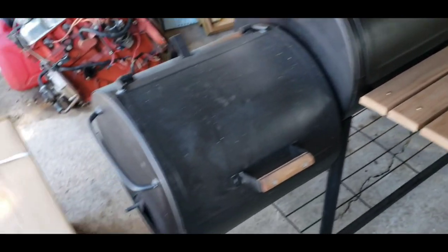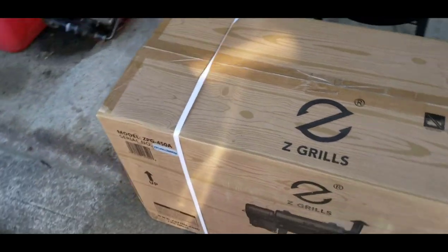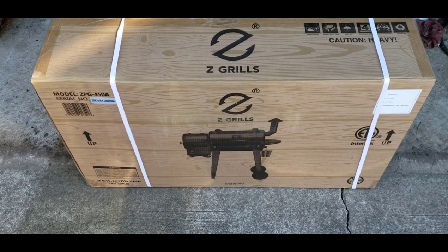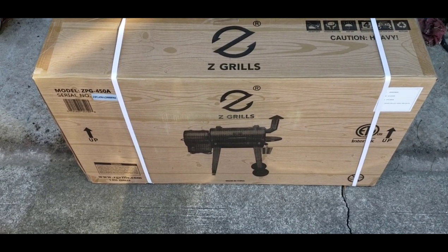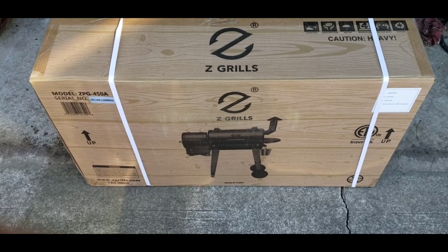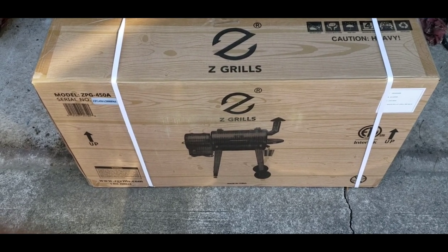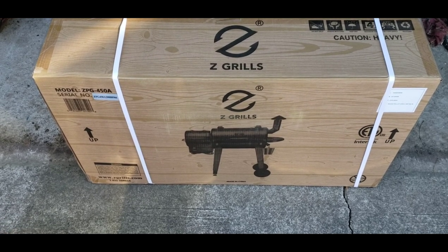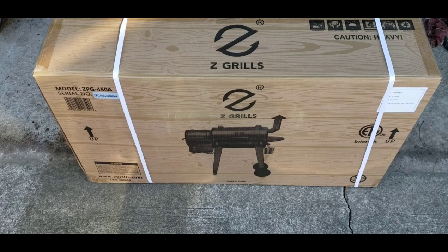I've never owned a pellet grill and really wasn't in the market for one, but we're going to assemble this, do a burn-in, probably do my first cook, and I'll tell you guys what I think of the Z Grills. It's definitely not going to replace my offset, which is close to 20 years old with a couple coats of paint on it.